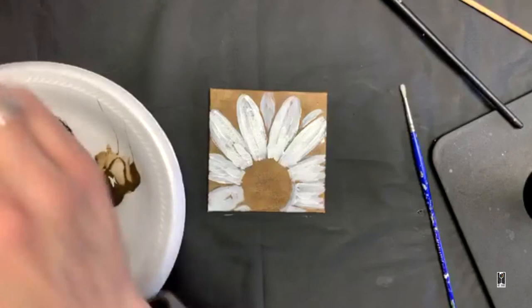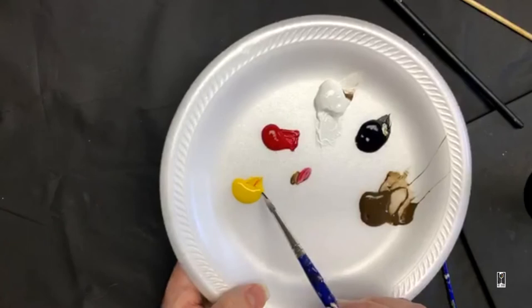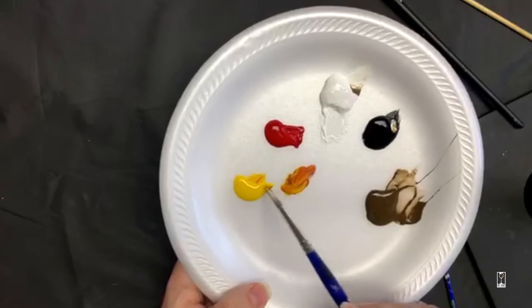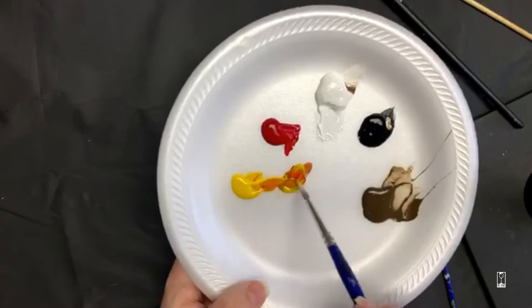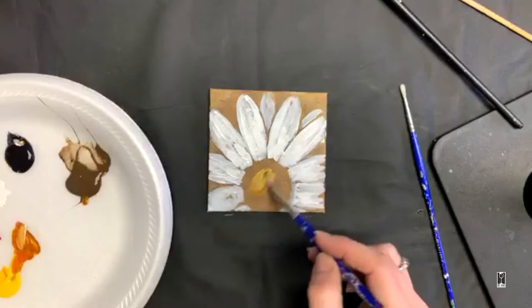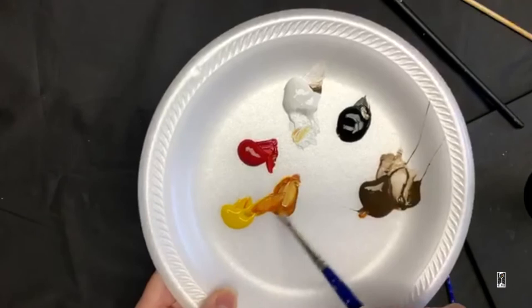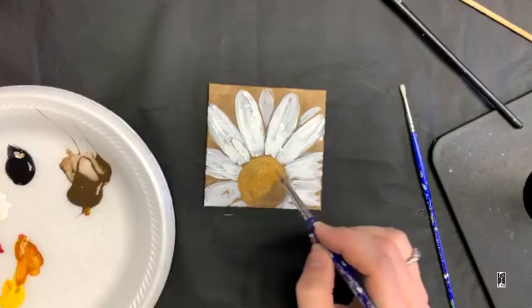Now for the center, I want to make a nice dark center first, and then I'm going to add lighter details. I'm going to use a little bit of red and yellow to make orange, but I'm also going to use a little bit of brown because I want it to be darker. Notice how I'm taking from the edge of my paint and not dipping it in the middle — it's going to keep my paint a little cleaner. I just added a little bit of white because it was too transparent. So that's a nice dark orange, which is what I'm going for.